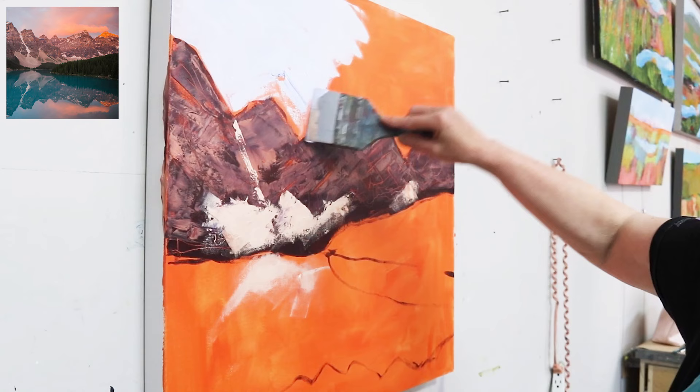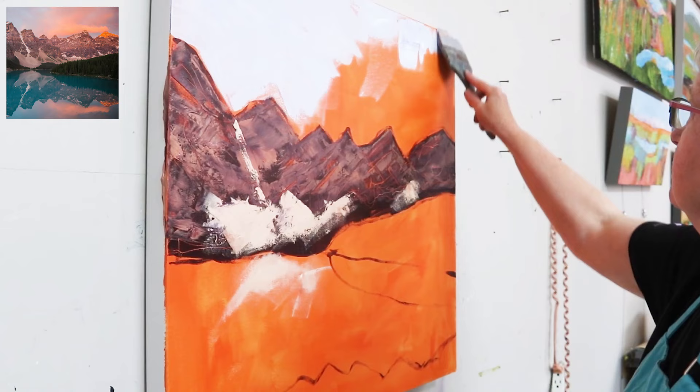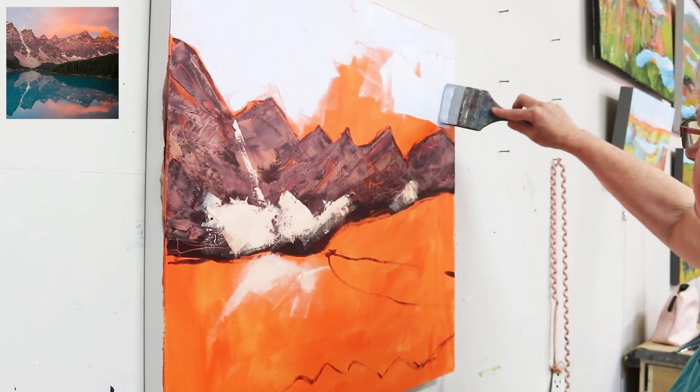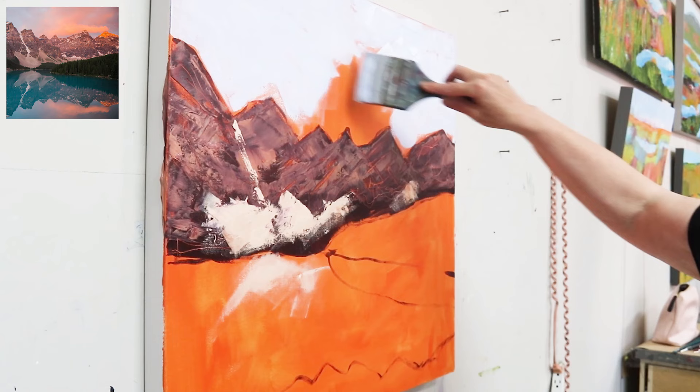Not all paintings need strong values — you might want to paint something more calm and tranquil — but generally speaking, one of the problems with a lot of paintings is that the values are wrong because it's hard to see value in color. It takes a lot of practice and exercises to develop your eye. If you'd like a video with some value exercises to hone your skills in understanding value, let me know in the comments.